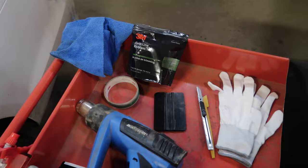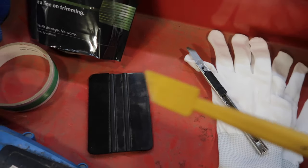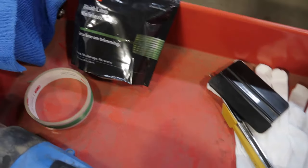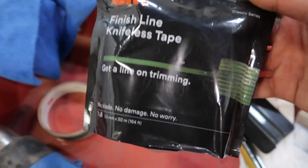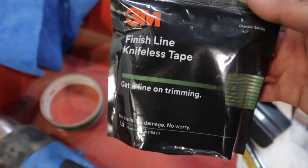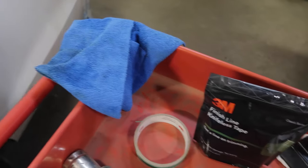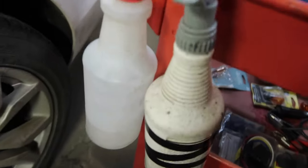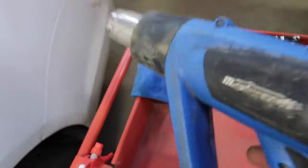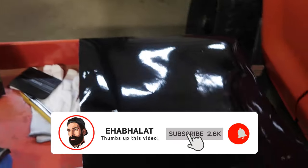Here's what's needed to wrap your window trim. We got a knife to cut our vinyl. We got a tuck tool to tuck the vinyl in. We got a squeegee — probably won't be using that but you can if you want. The most important thing is the Finish Line knifeless tape by 3M. This is gonna cut our vinyl nice and straight so we're not cutting against the car, which risks cutting the paint. We also have a microfiber cloth, soap and water in the white bottle, rubbing alcohol in the clear bottle, and a heat gun to heat up the vinyl and lay it down properly onto the chrome.